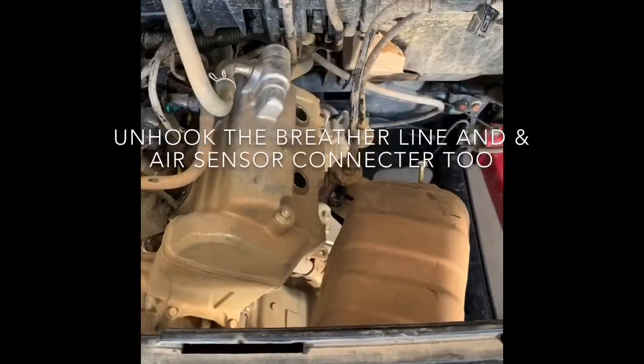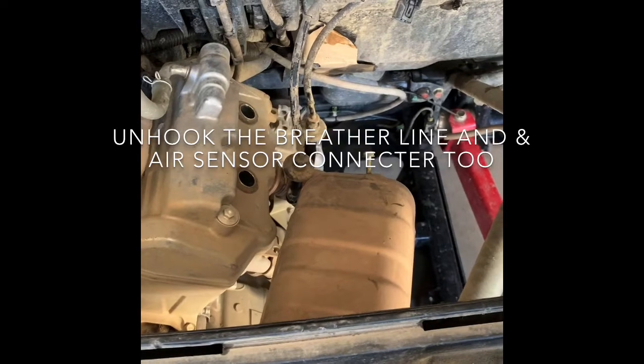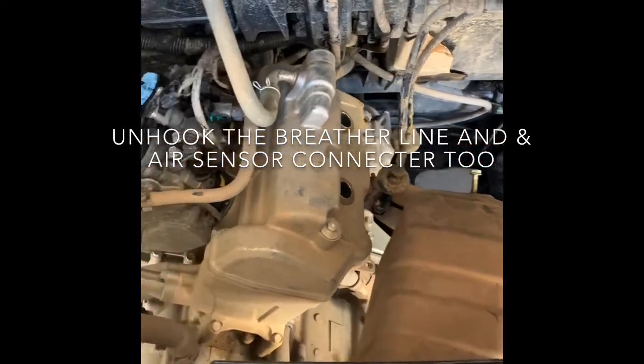Hi everyone, Russell here again. Today we'll be doing the valve adjustment on the Honda Talon 1000.